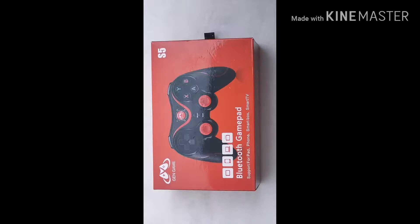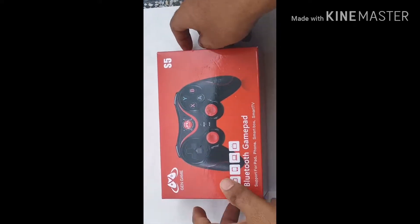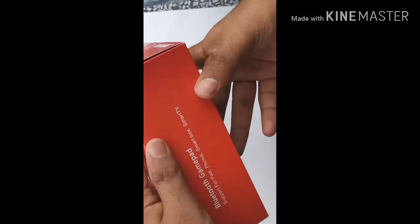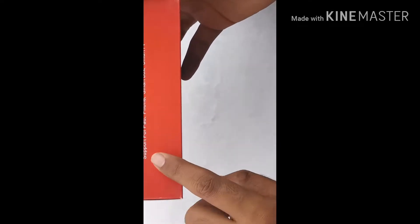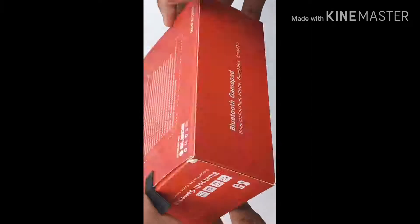What's up guys, Enix is here. Today I am back with another unboxing video. I am unboxing the Gen Game S5 gamepad controller.